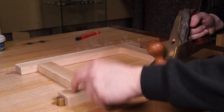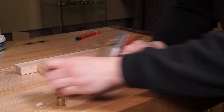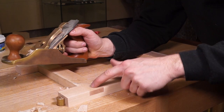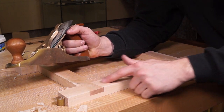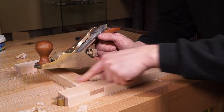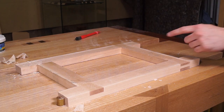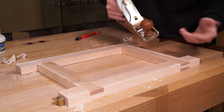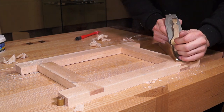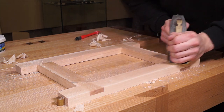Now to plane all faces flush using a smoothing plane. I'll find the high spots — on this one, the two outer bits are high and the dovetail is slightly low, so I can plane across it. I'm angling the plane to shear the cross grain for a clean cut, and skewing also protects this edge from breaking off. The bridle joint is sitting proud, so I need to work that surface. The grain direction is hard to read here so you go by feel, skewing the plane. There we go, all flush — now some larger shavings.